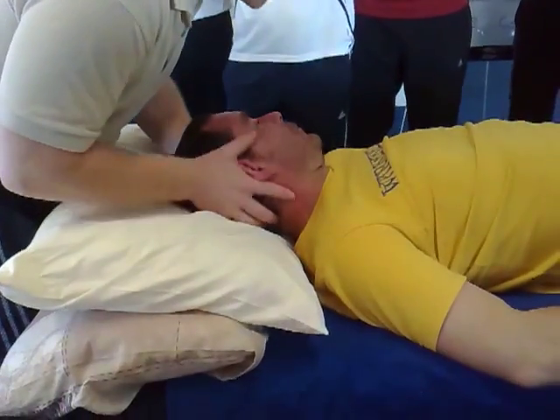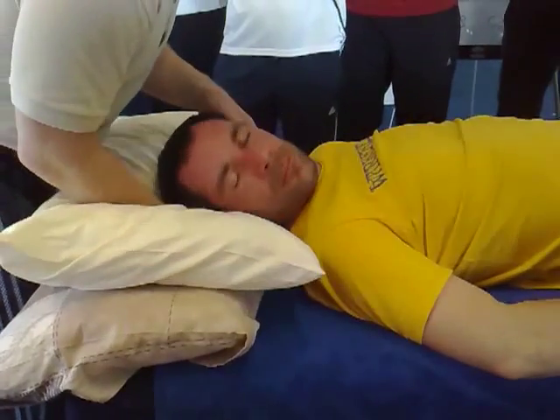Relax completely. I'm not going to do anything yet. Don't do anything. Relax. Okay, relax.